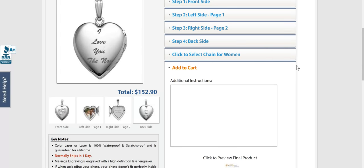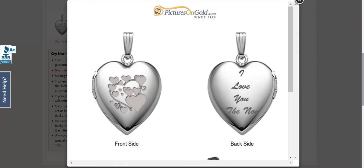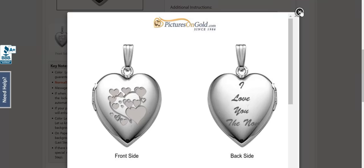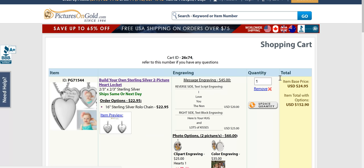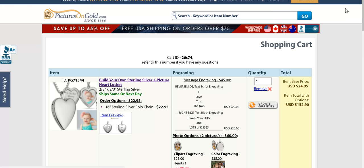The next step is any additional instructions that you have — you're going to put here. Super easy to do, and click to see your final product. I think it's so pretty. I think this is going to be one of the best Christmas gifts to give ever. Add that to my cart and I am done. I am so impressed — I absolutely love my heart pictures on gold heart locket. Thanks for watching.